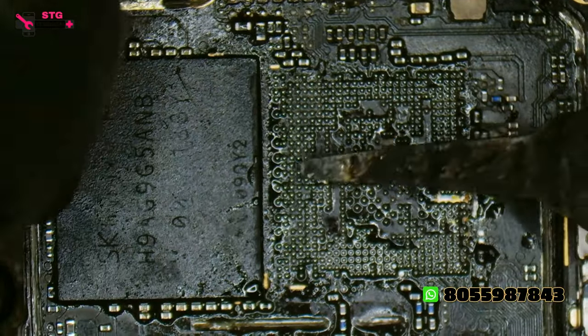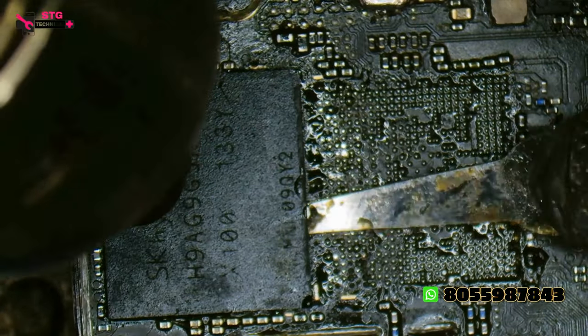So we removed the processor. After that, we removed the UFS chip. The chip has been moved.